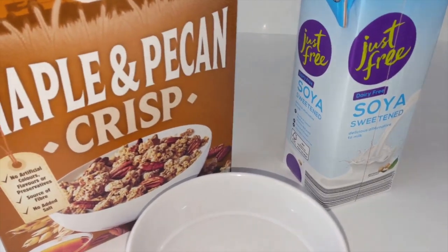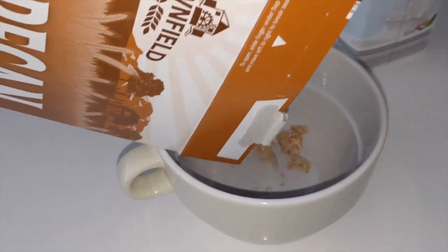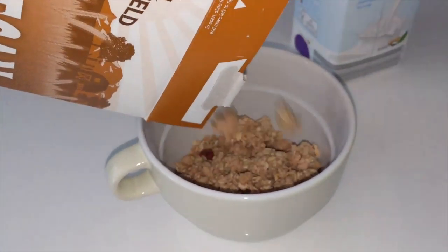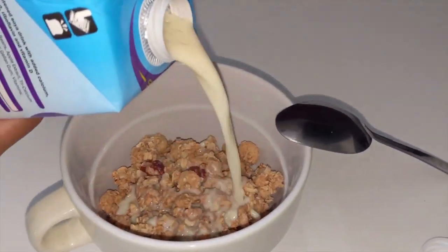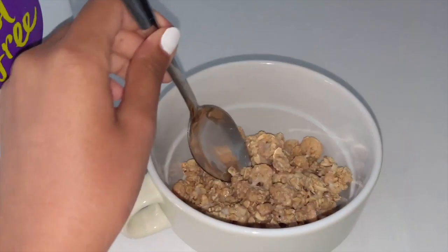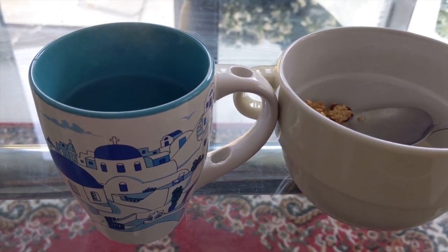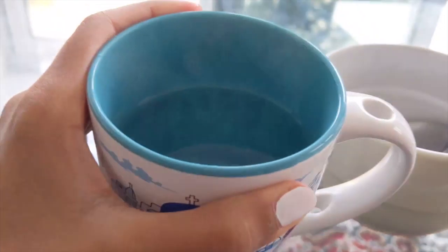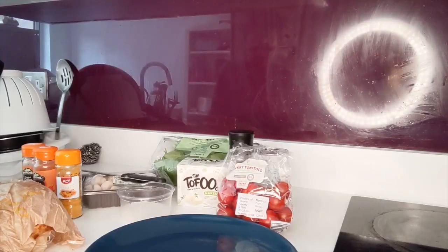For today's breakfast I'm going to have something super simple and easy — some maple and pecan nut rolled oats cereal teamed with some soy milk. Sometimes I like cereal because it's super easy and convenient, and this one has no artificial flavorings or colorings and is relatively healthy. I'm also going to have some plain hot water to help my digestive system.